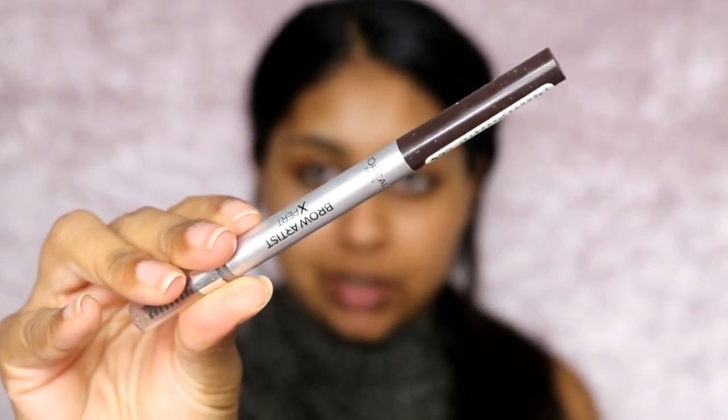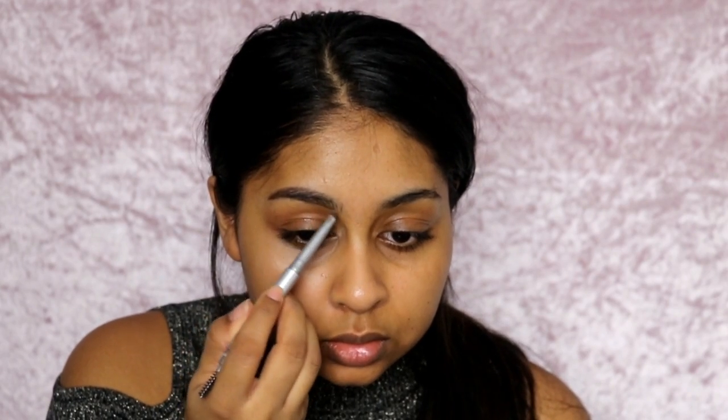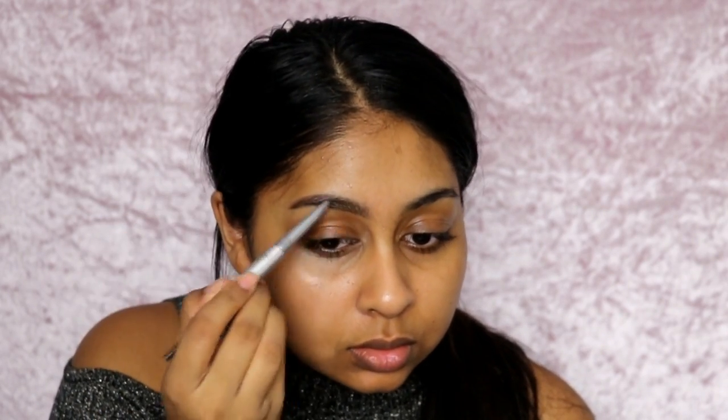The first thing I'm going to do is my brows. I always start with my brows first, and I'm going to use the L'Oreal Brow Artist Expert in Ebony. Then I'm going to go in with my Brow Artist Plumper in Medium Dark. I've really been loving these brow products. I'm going to go in with the Brow Artist Plumper quickly to set those brow hairs in place.